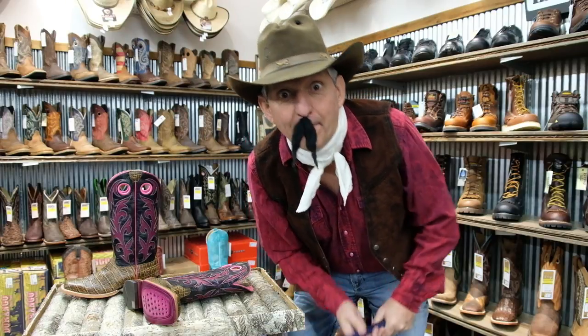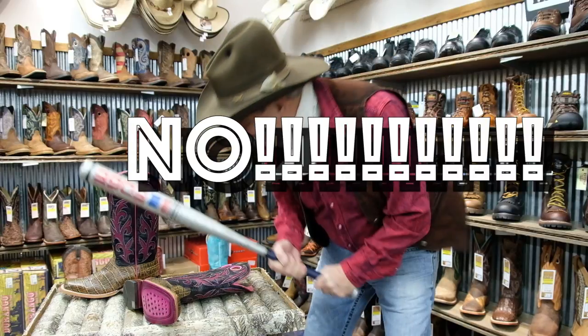Hey, this is Slim from Boyer's Boot and Shoe. Do your boots hurt your feet? Use a ball bat. No! Not like that!